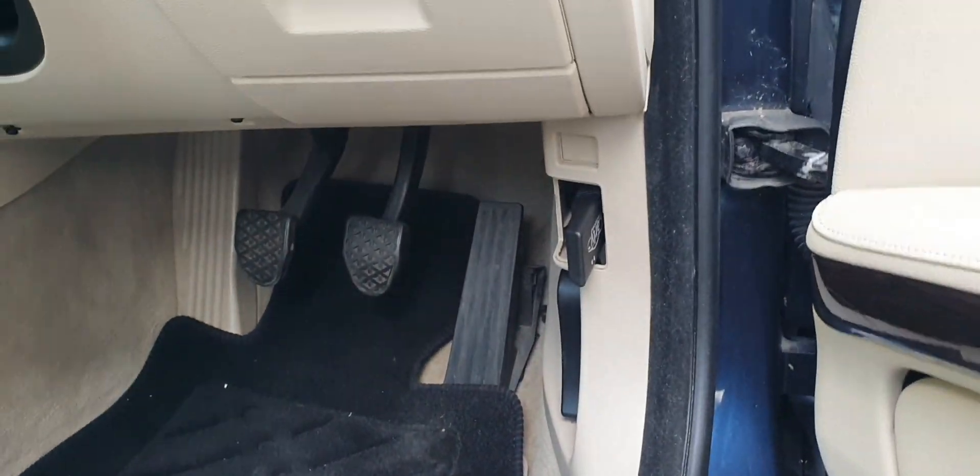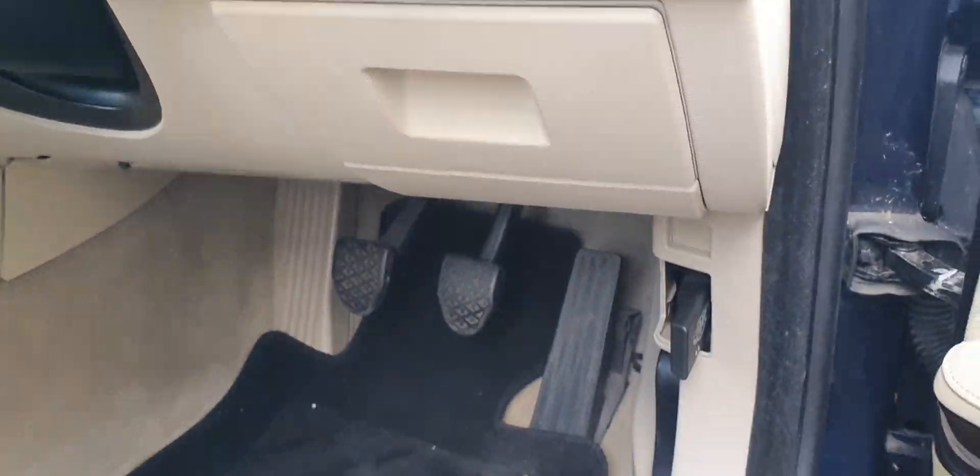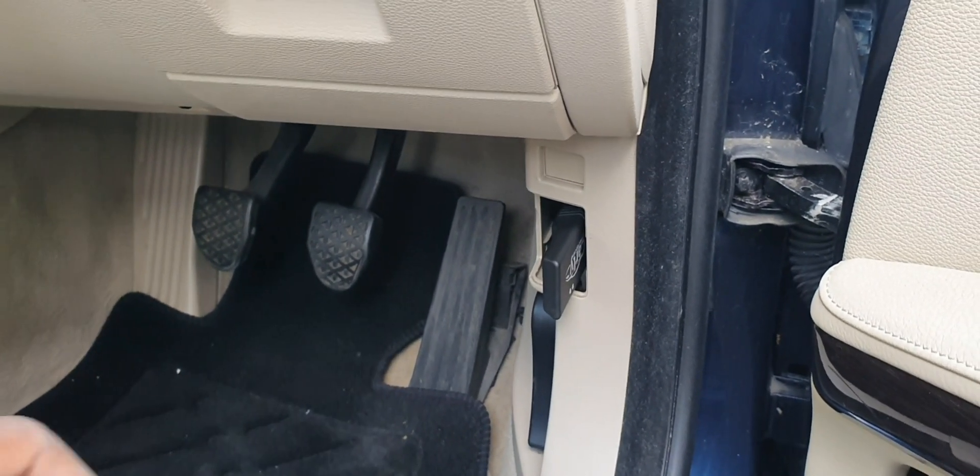Today I'll be coding this BMW E93 convertible. It's a hard top. I'm just going to show you a few tricks and tips that I've got.